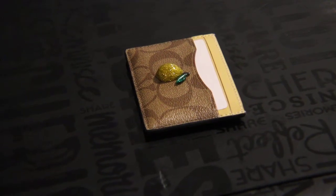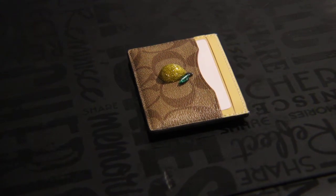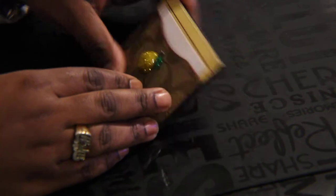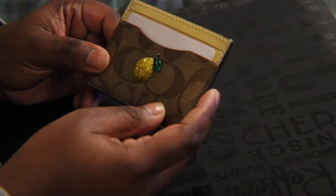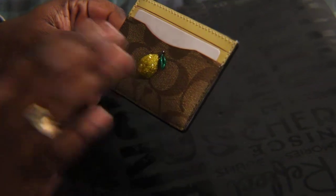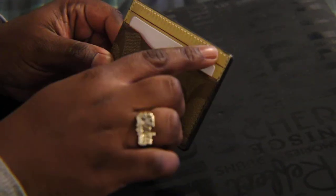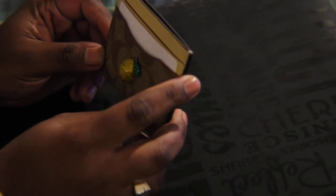Hi, welcome back to my channel. On today's episode I'm going to be talking about one of my Coach small leather goods. Here in front of me is a Coach monogram five card holder. This particular card case has a lemon theme and it has a yellow interior. I had ordered it from the Coach factory and so far I haven't used the card case yet.